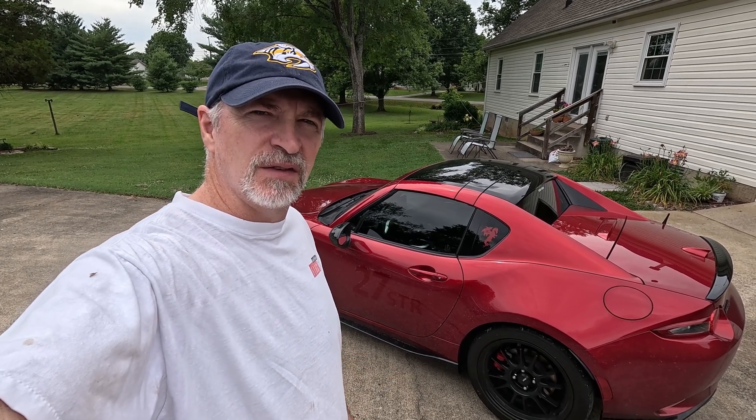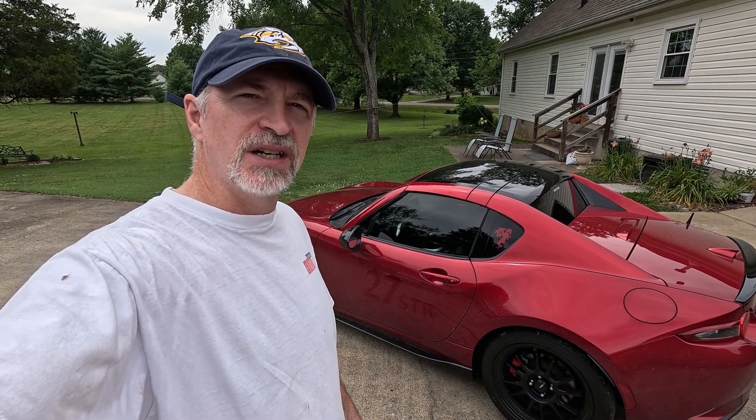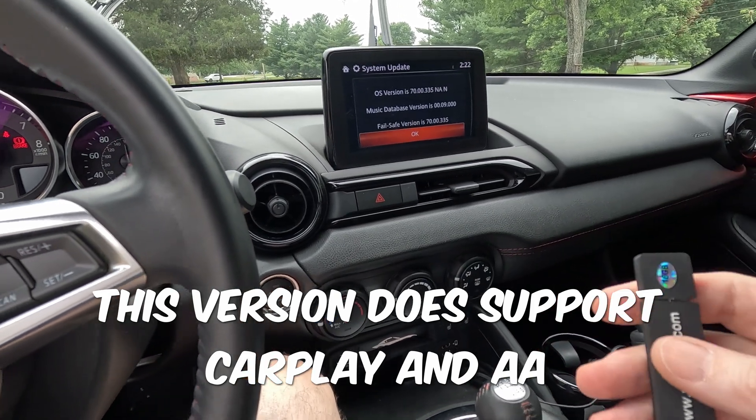Hey, it's Kilobyte here. In this video I'm going to upgrade my Mazda Connect from version 70.00.335 to the latest 74 version. I'm letting it run — make sure that the battery is fully charged. You can also connect a trickle charger, but you don't want your battery to die while you're doing the upgrade. This is going to hopefully be a fairly quick one.